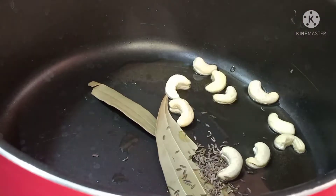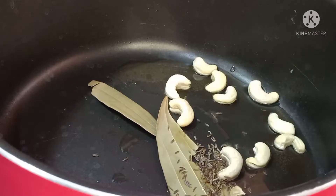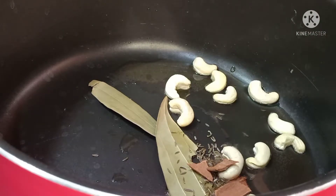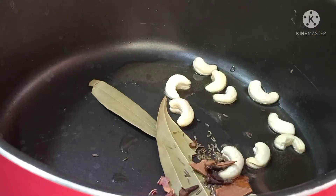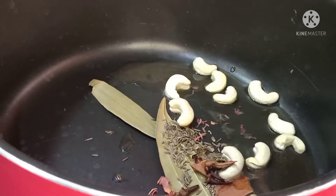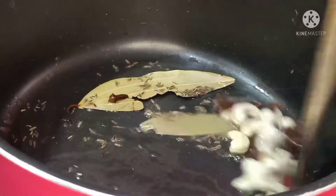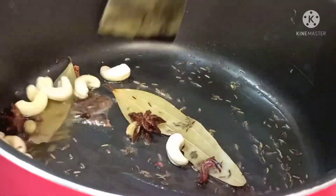Biryani spices: shajira, ilachi, dalchi, chakka, lavangalum, patta — these are added. Even in the bagar rice, we put these whole spices.